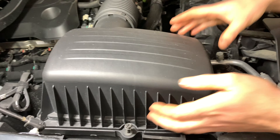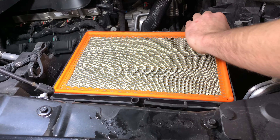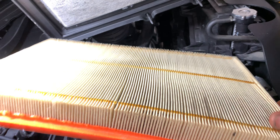So I got six bolts to take off there, and that gives you access to your filter. This filter looks pretty clean, so I'd say we can reuse that for a while.